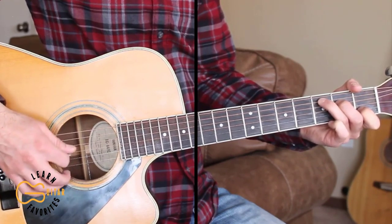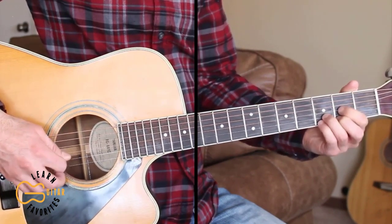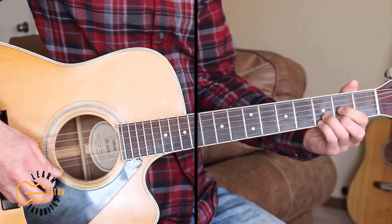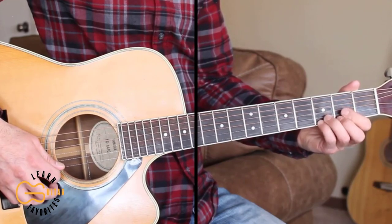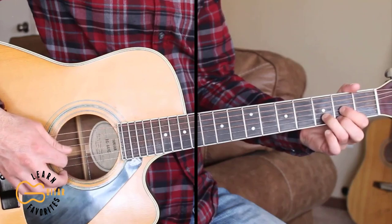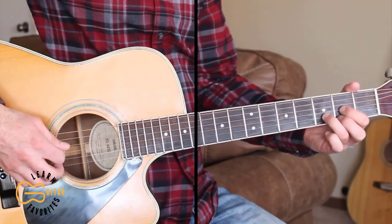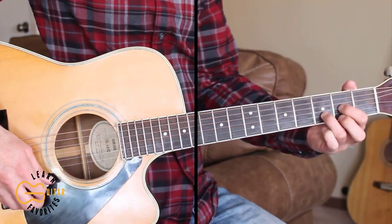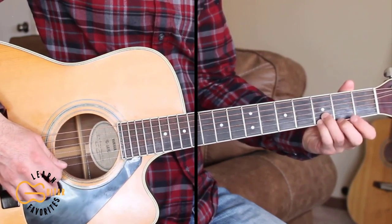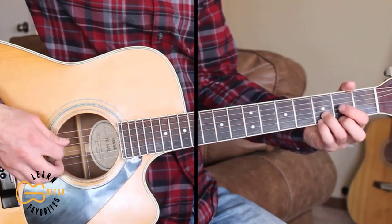You're hitting just the same strings. Then for the D chord, we're going 4, 3, 2, 1, and we're going to be on the 3rd fret 1st string starting out. And then 4, 3, 2, 1, 2nd fret 1st string, and then 4, 3, 2, 1, open 1st string. So we're going here on the 1st string from 3rd fret, 2nd fret, to open.